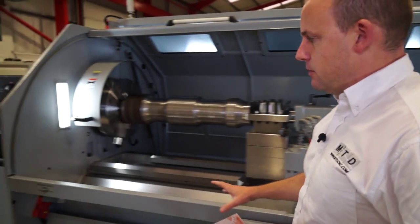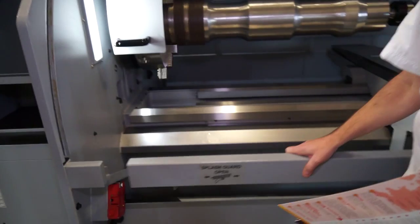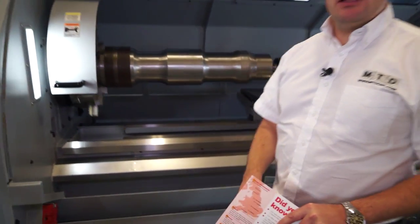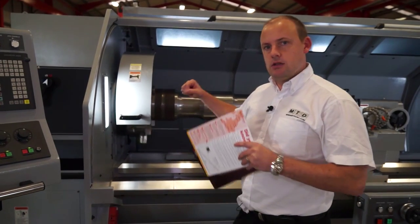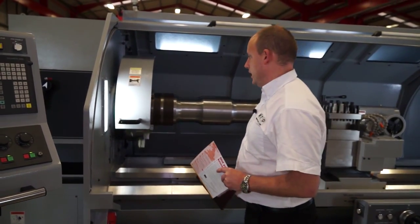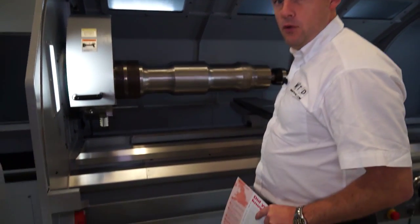At the front of the machine, we've also got what is called a splash guard. This opens again to enable an engineer or machinist to get closer to the machine, closer to the chuck, and to be able to tighten the workpiece in the workholding. Again, a very nice feature for the operator.